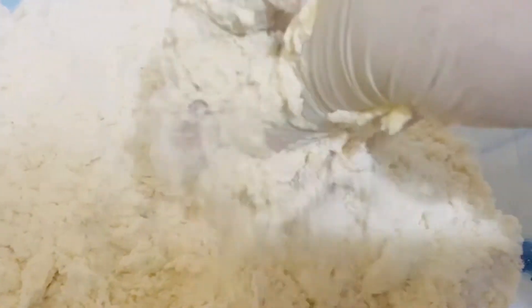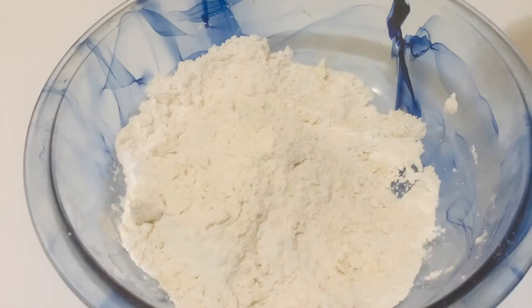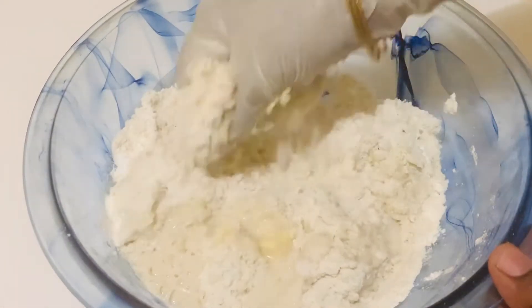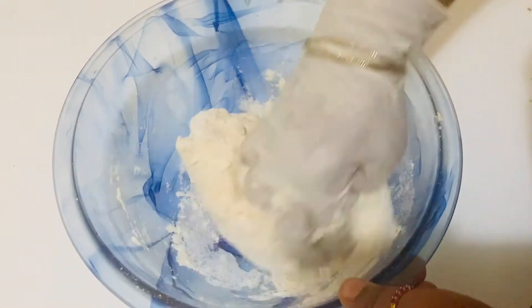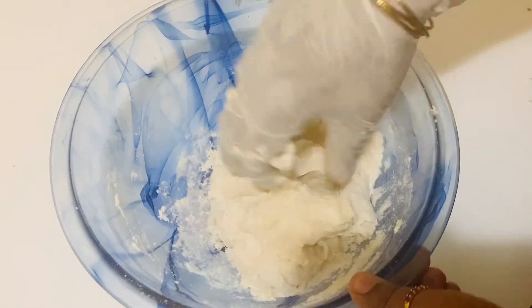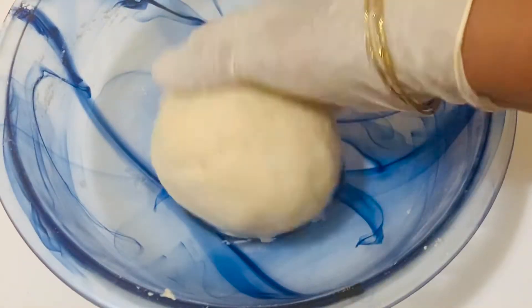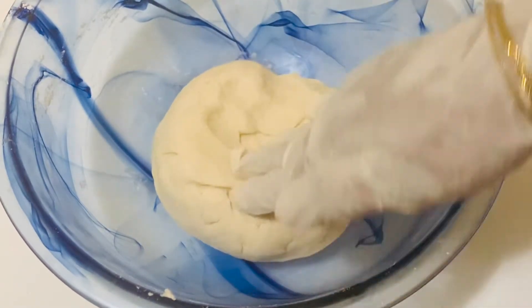Combine butter and flour together. Add hot water little by little and knead it to a soft dough. This is a very quick and easy dough. After adding water, just combine it into a ball, keep it covered, and leave aside for about half an hour until you make the filling.